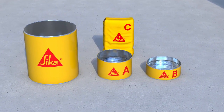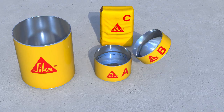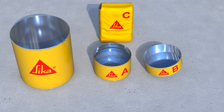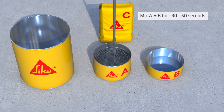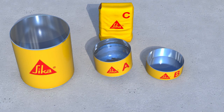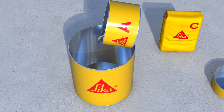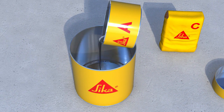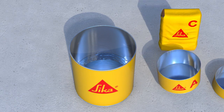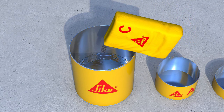Mixing the SikaDur 42 grout. First mix the resin components A and B together in the component A pail for approximately 30 to 60 seconds with a low-speed drill and grout mixing paddle. Avoid aeration and mix until the material becomes fully homogenous and uniform in colour and consistency. Pour the mixed epoxy components into an appropriate grout mixing vessel. Slowly add powder component C to keep air entrainment to a minimum, to the defined mixing ratio according to the flow requirements.